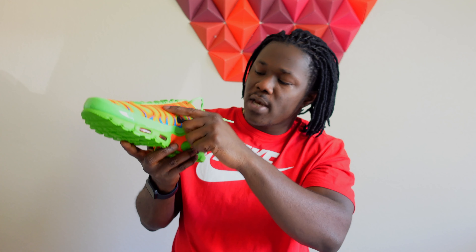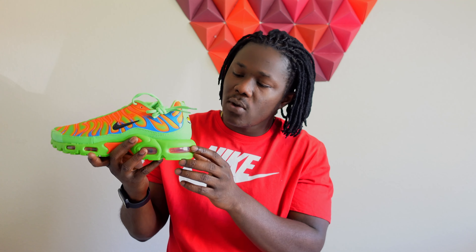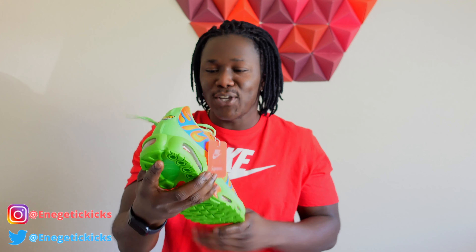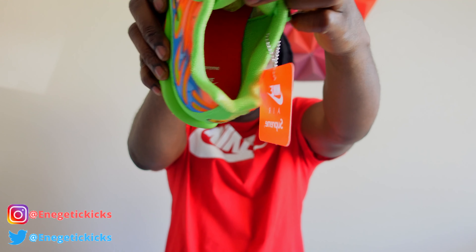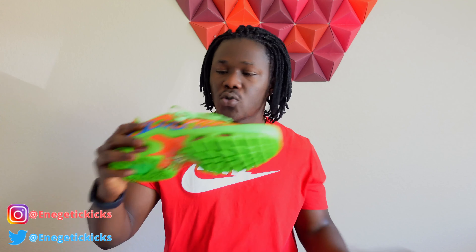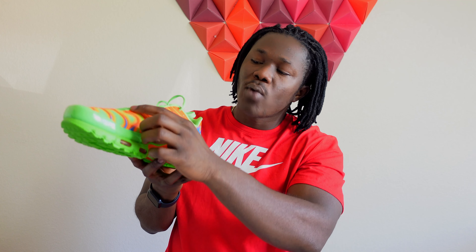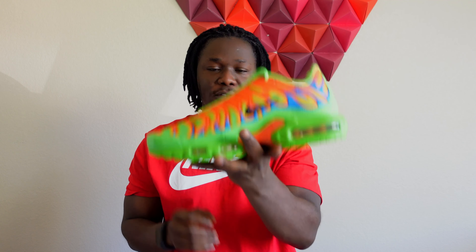The midsole, as we talked about, is fire. On the mesh upper we did have 'Supreme' written in red, and at the bottom there's a blue kind of fade as well. We have a black Nike swoosh over there. When you look at the heel area, we have a TN with a Nike swoosh on that side. This is a really really nice shoe. The insole also has a Supreme and Nike swoosh right there. I'm going to give you guys a closer look so y'all can have a better look. This is also the right shoe and it's pretty much the same — it still spells 'Supreme' right there.